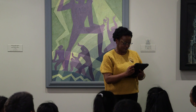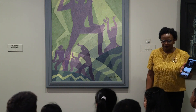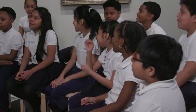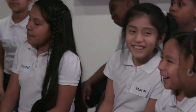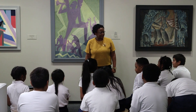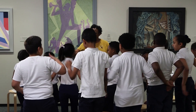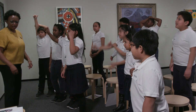This is Duke Ellington. See if you can find that rhythm in here — how does that music make you want to move your body? You're Aaron Douglas, you're painting, you're in New York. We're going to be inspired like Aaron Douglas was and listen to some jazz. Stand up, find your bubble space, find the line that you're going to pose as — the angle or the shape.